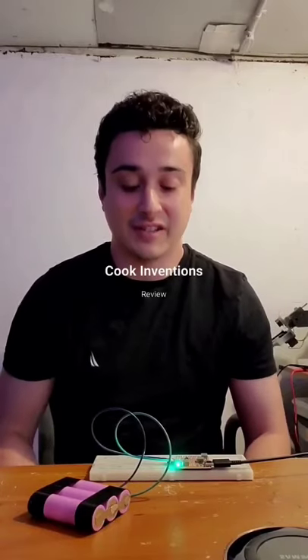Hey guys, it's Brandon Cook here from Cook Inventions, and in this video I'm really excited to show you and do a review on this new charging boost board I got the other day. This thing is great for any project you want to make that runs off 5 volts, but requires a little extra power to avoid those pesky power failures that can sometimes happen when using 5 volt microcontrollers.